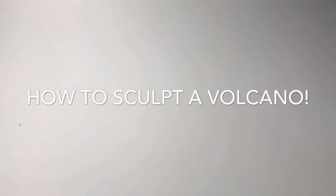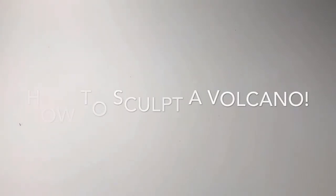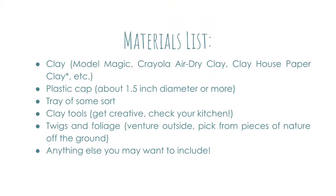Hello, welcome to my video. Today we're going to learn about how to make a volcano. Take a look at our materials list.